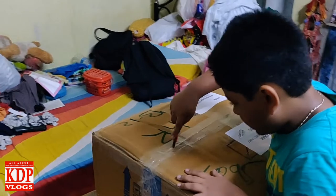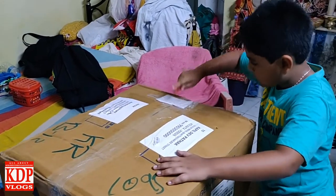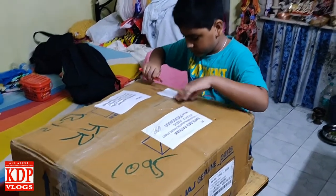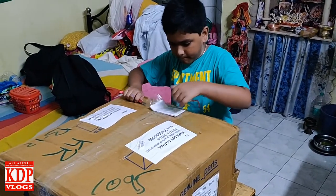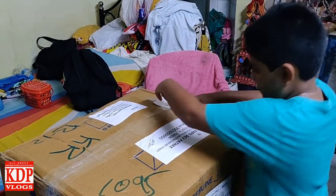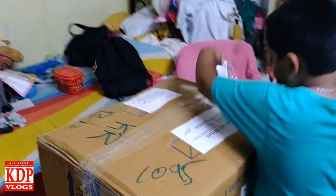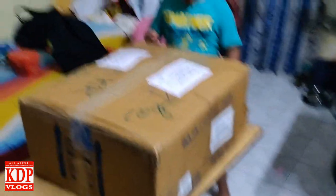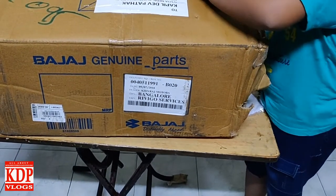I want him to like it — be careful. I want to help him but also want him to do it by himself. So I have received this box from Bangalore.